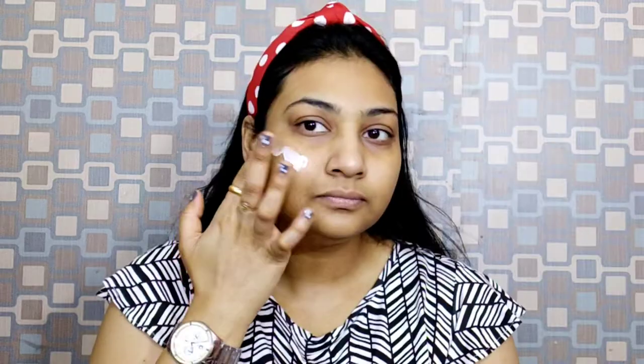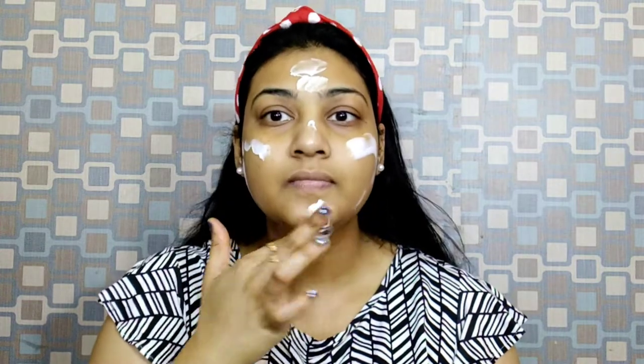Apply it on your face and neck area. After that I use this primer — Swiss Beauty Illuminator Primer in the shade Golden Tint. This primer gives you an inner glowy, dewy look so your face looks very healthy even before your makeup. We give it one to two minutes to absorb into the skin.